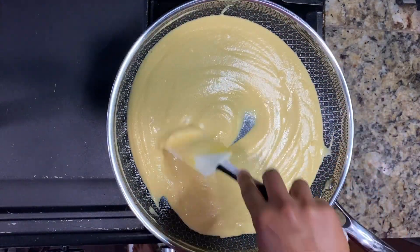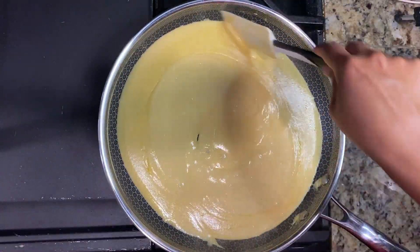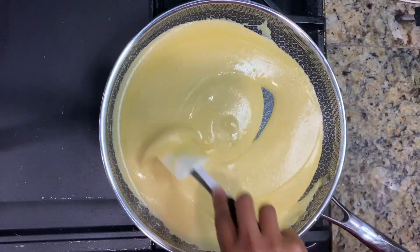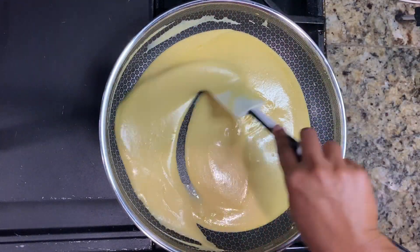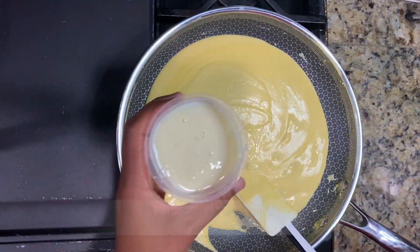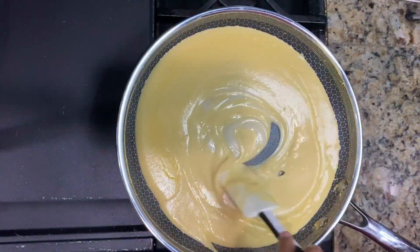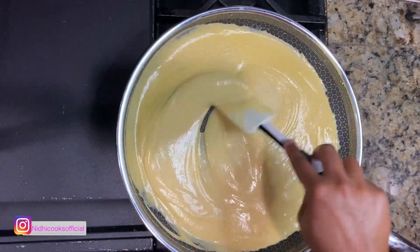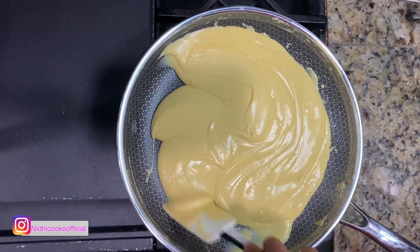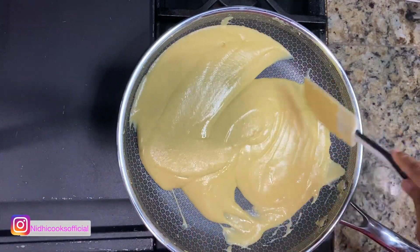After cooking for about 2 to 3 minutes, you will notice that the mixture will turn to a batter-like consistency. Keep cooking and stirring continuously to avoid the mixture sticking to the bottom. The pulp I have used in this recipe already has some sugar mixed in, so accordingly I'm going to add condensed milk — 1 cup of condensed milk. You can adjust the condensed milk according to your taste. If you don't have condensed milk, you can also use sugar in its place.